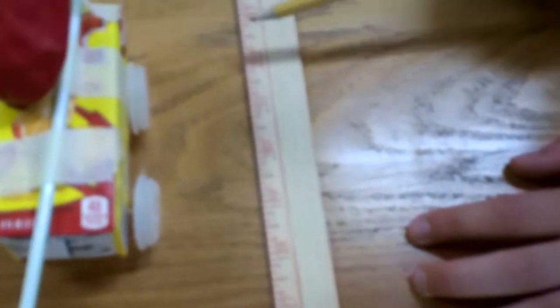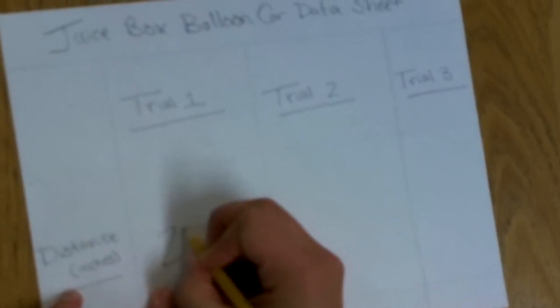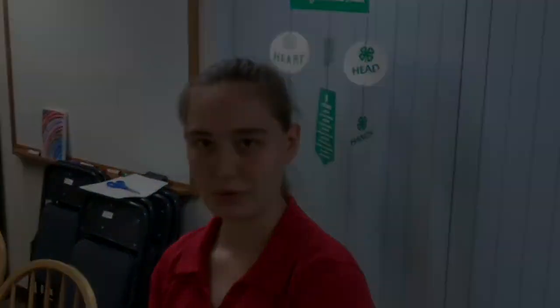Okay, now that our balloon car is done, we're going to measure from the front of the starting line using our yardstick to the front of our car — which we're going to say is about 22 inches. Then we're going to record that under trial one and write 22 inches. We'll repeat the same thing for trial two and trial three.